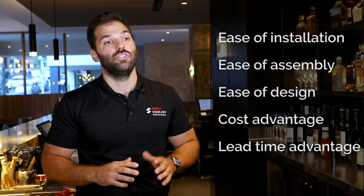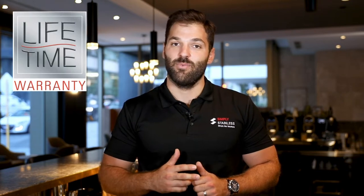G'day, welcome to an overview of the Simply Stainless Modular Bar System. Developed over a 24-month period to ensure its suitability for the international market — and suitable it is. Designed around ease of installation, ease of assembly and ease of design, the product offers a cost advantage over custom-made bars, as well as a lead time advantage due to ex-stock warehousing. Let's also not forget the standard lifetime warranty across the entire Simply Stainless range.